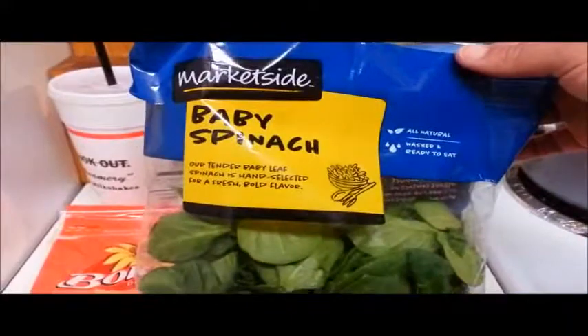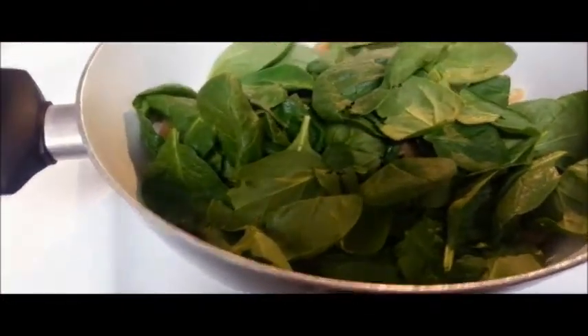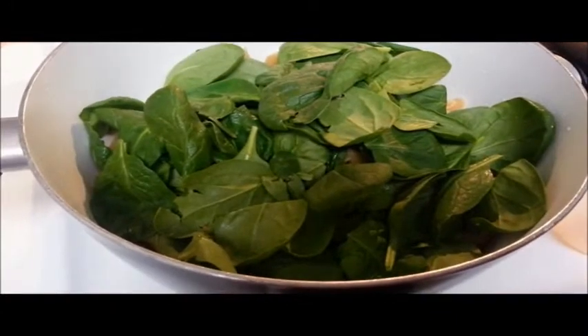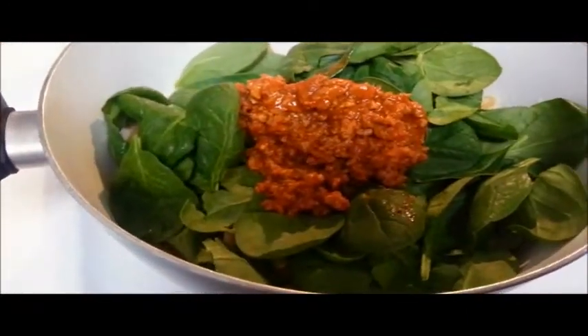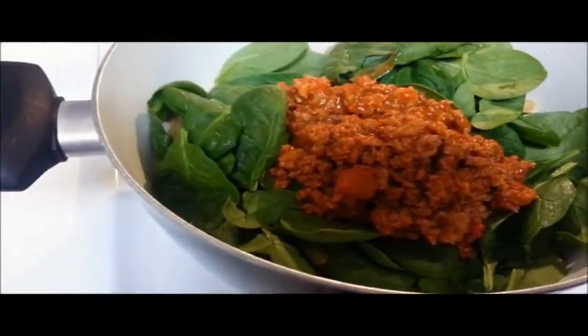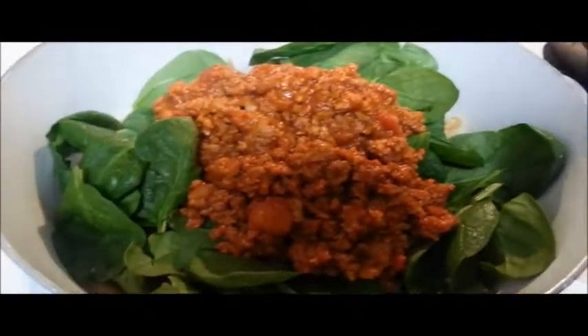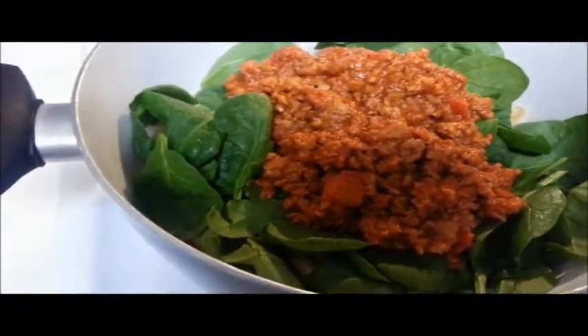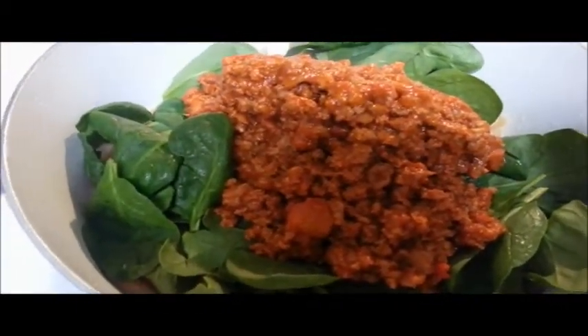I'm also adding about a two-cup serving of fresh whole leaf spinach, packaged uncooked. Once the pasta has been drained and the meat sauce is done cooking — cooking time should be about 15 minutes — add the uncooked spinach on top of the pasta, then add the meat sauce on top of the spinach. This is going to help wilt down the spinach.